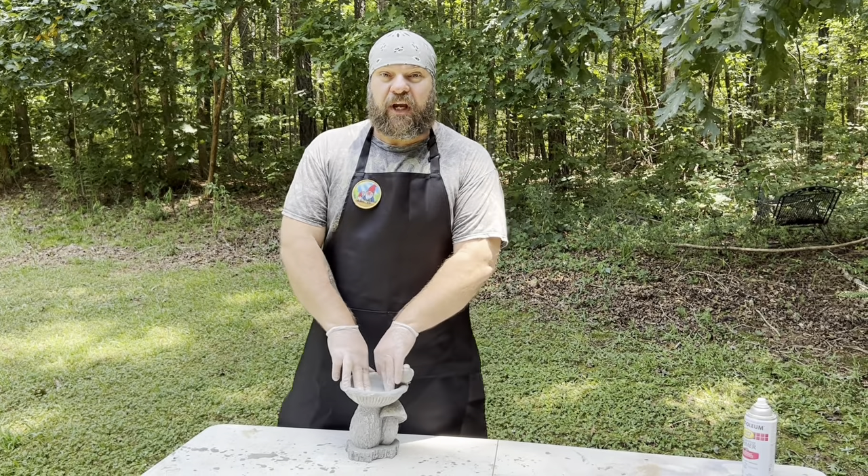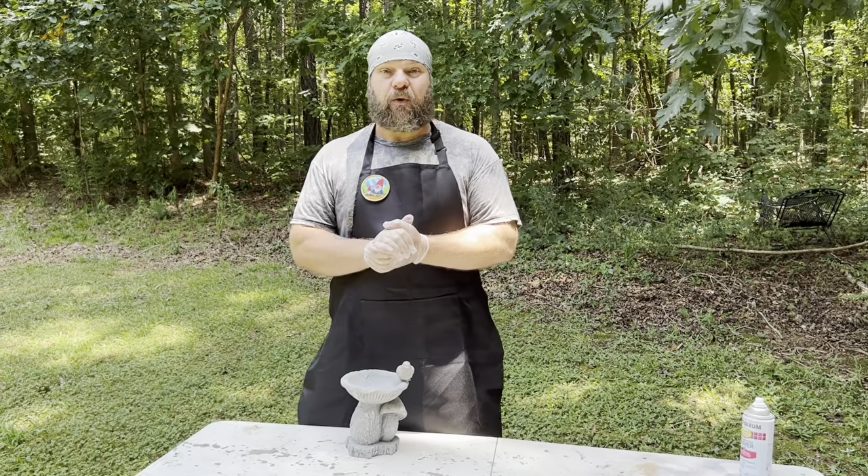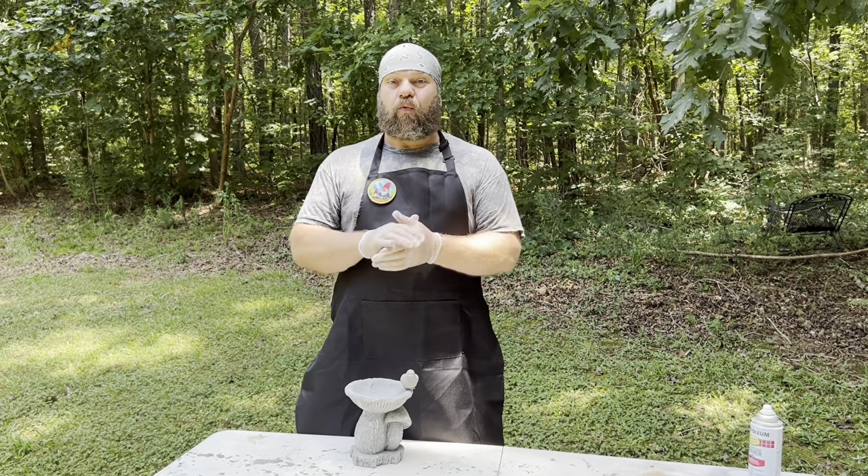Hey everybody, welcome back to the channel. Today we're going to answer a commonly asked question that we've been receiving quite a bit: how to repaint a resin statue.